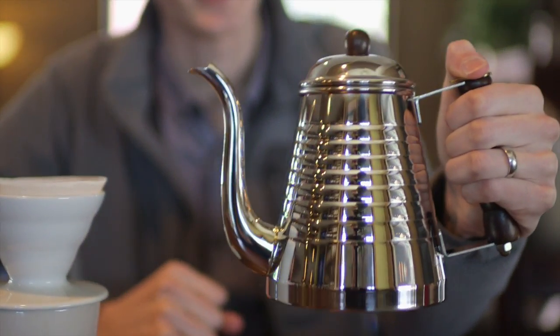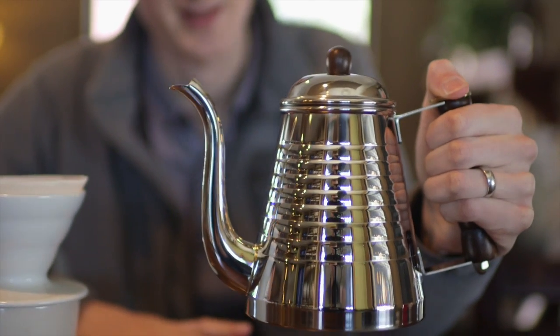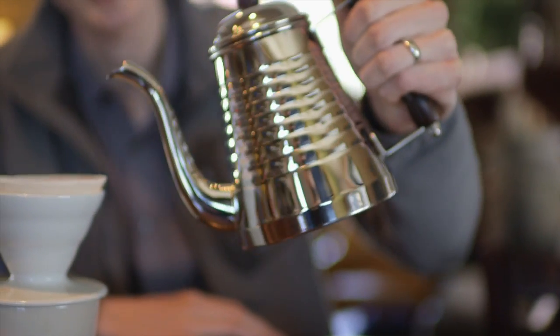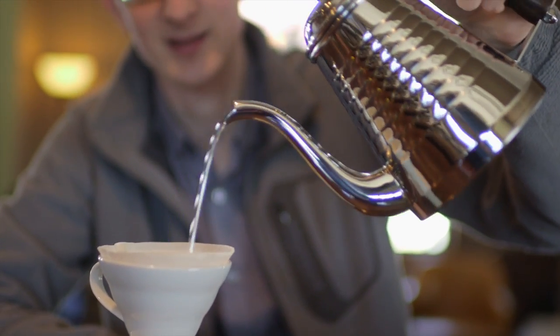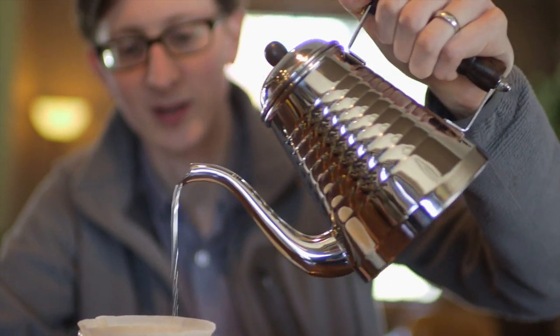Hey, Chris here with Prima Coffee Equipment. Today we're taking a look at Kalita's Wave Pot Pouring Kettle. Wave Pot is just a beautiful kettle that's styled really similarly to the rest of Kalita's brewing accessories. It looks really nice next to the Wave Dripper, servers, etc.